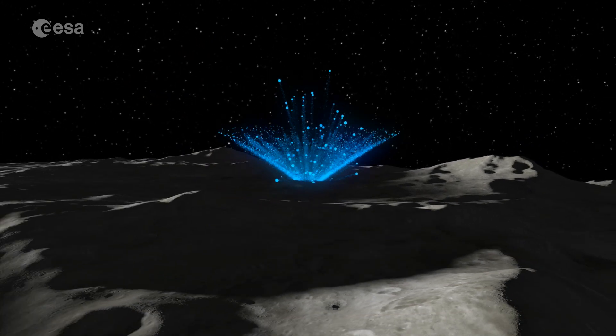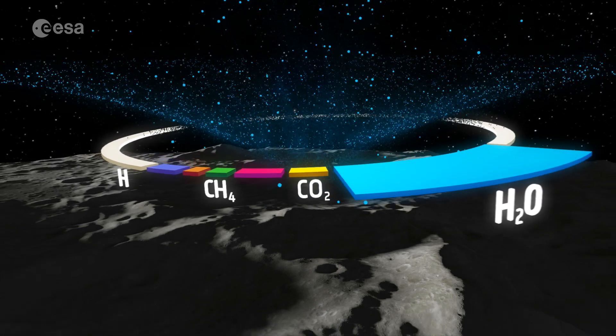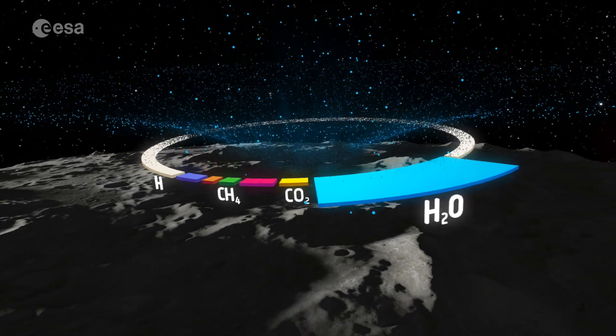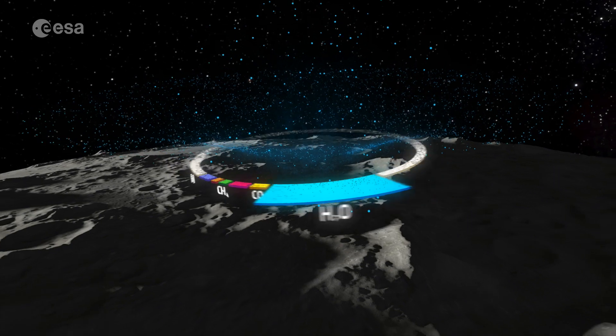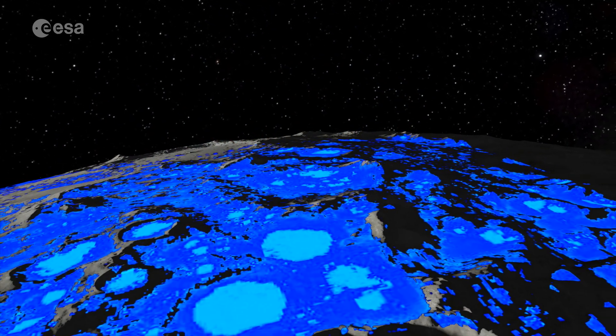Volatiles are things that can be very mobile, so they can sublime into a vacuum. But they're of interest to us because we can breathe and drink them. Water ice, for example, is thought to be abundant at the lunar polar regions.